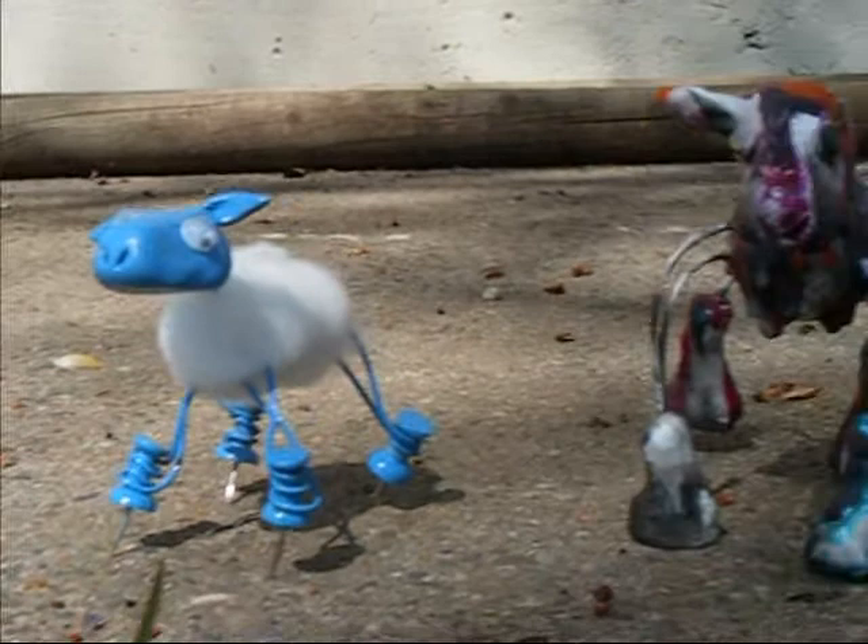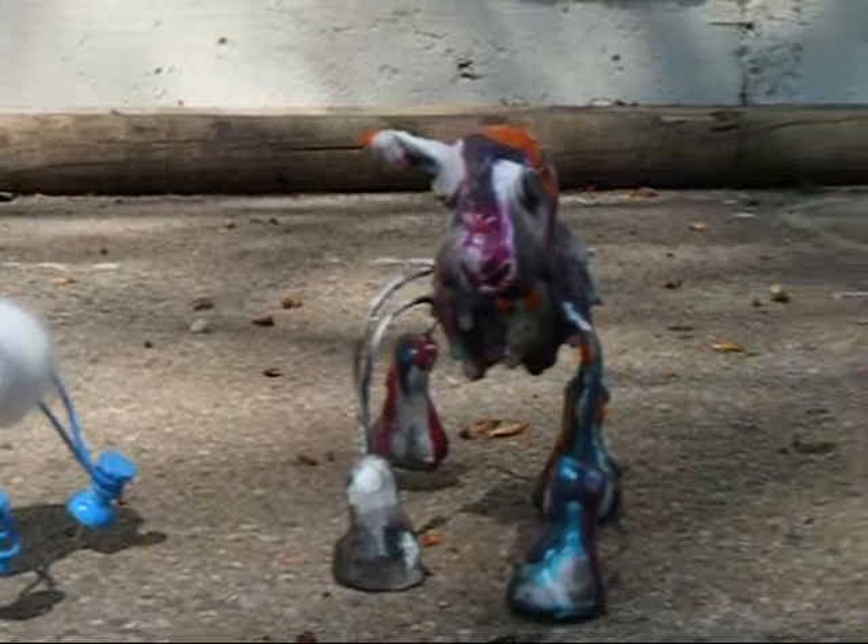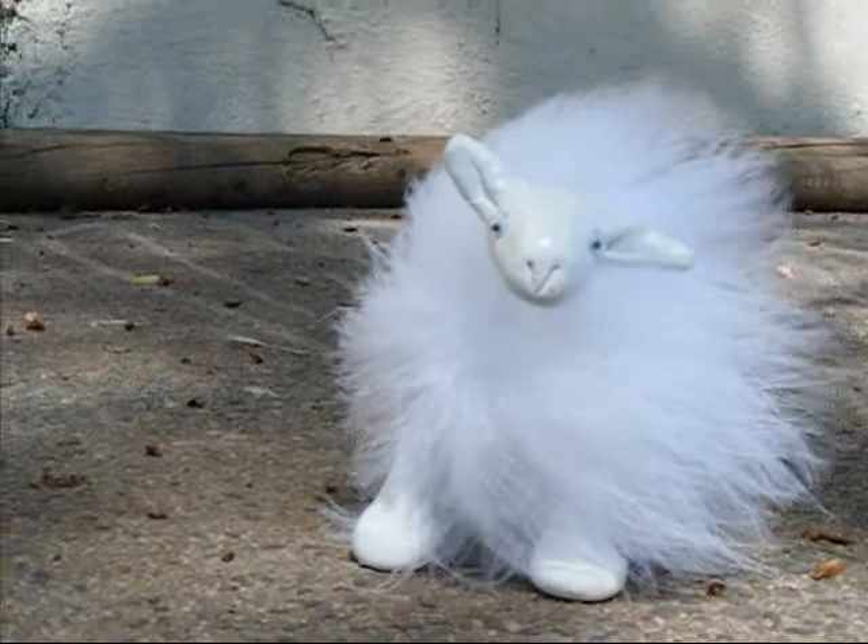Then I got tired of looking at blue sheep and gave one guy a makeover — painted him white and then melted crayons all over him. And lastly, this is a second generation sheep. He's specially designed so that his ears don't snap off.